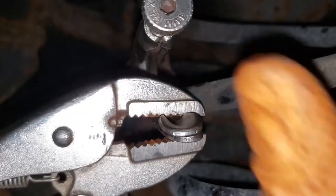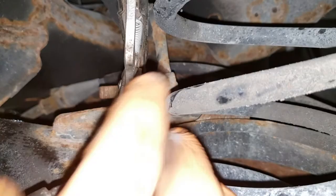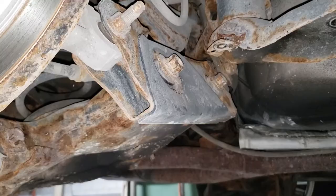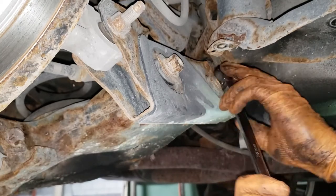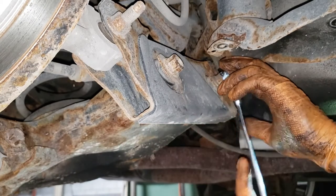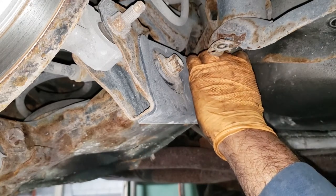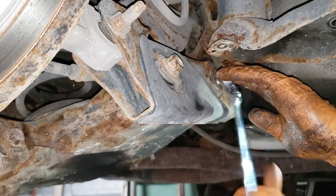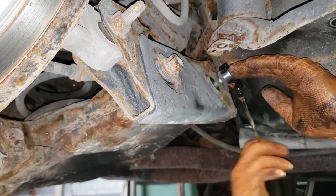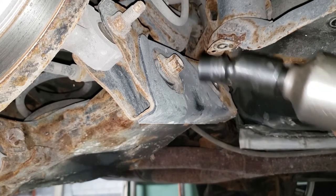As you clamp down on this guy, just push up on the other one slowly. Back in the front, get your 18 millimeter ratchet wrench and ratchet this one off. You can get in here with a chrome flex socket but why bother. Now with your impact gun go ahead and shoot this guy off.